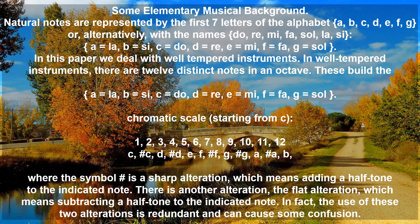Natural notes are represented by the first seven letters of the alphabet A, B, C, D, E, F, and G, or alternatively with the names DO, RE, MI, FA, SOL, LA, SI. In this paper we deal with tempered instruments. In well-tempered instruments, there are 12 distinct notes in an octave.